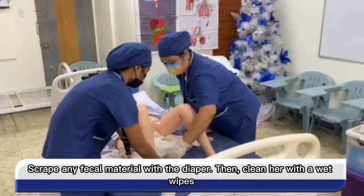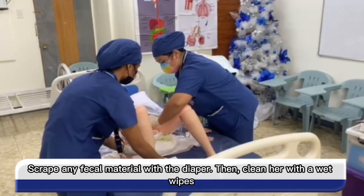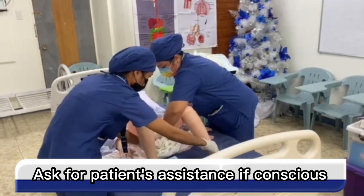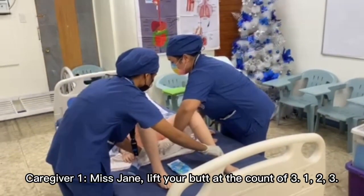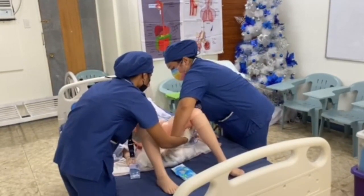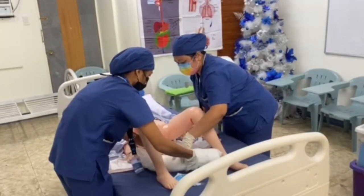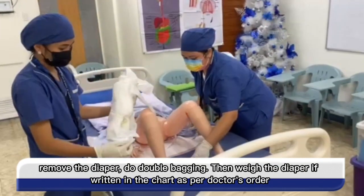Scrape any fecal material with the diaper, then clean her with wet wipes. Ask for your patient's assistance if conscious: Ms. Jane, lift your butt at the count of three — one, two, three. Remove the diaper, do double bagging, then dispose of the diaper as written in the chart per doctor's order.